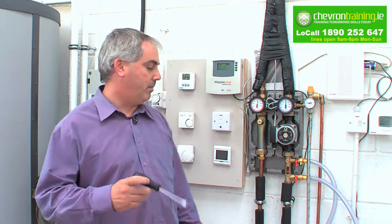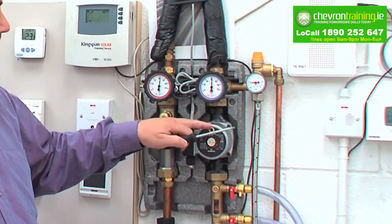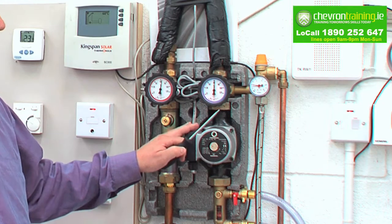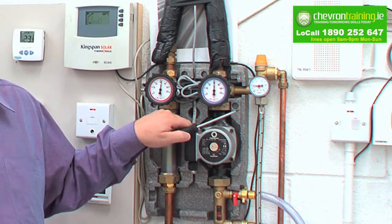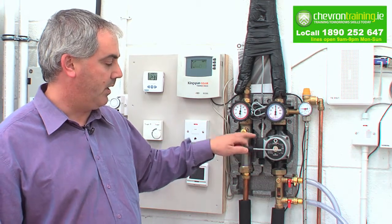My name is Richard Burke. I'm a trainer with Chevron Training and I'm going to show you today how to commission a solar system. What we have here at the moment is a Kingspan system. This is the main pump that drives the liquid up and down from your solar collectors above down to your cylinder. We're going to show you how to commission a system properly with glycol.